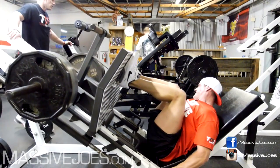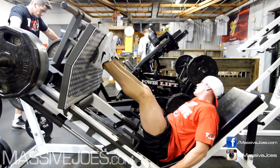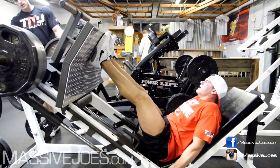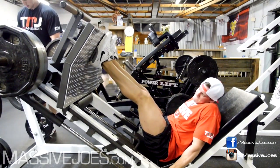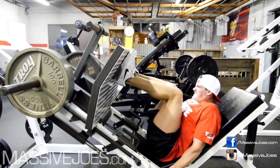Then we moved on to the conventional leg press. This is an awesome leg press. For any company that manufactures gym equipment, just take notes of how this leg press is designed, because this right here is the perfect leg press. Do you concur, Niamh? I concur. The shape, the way that the plate is manufactured — yep.